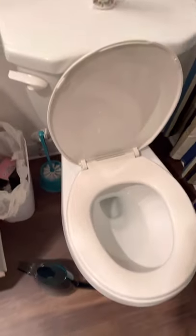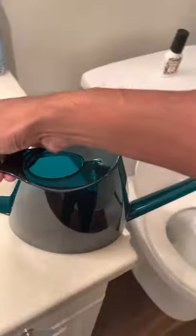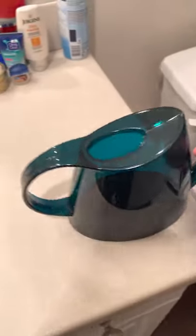Hey guys, I just want to make a YouTube video for my accent bodhna that I just purchased. You could buy it off Amazon. It's quite a nice bodhna — you can see it's pretty sleek and shiny in design. The spout is a good size with a good handle. It's quite nice because it brings some accent into the bathroom.